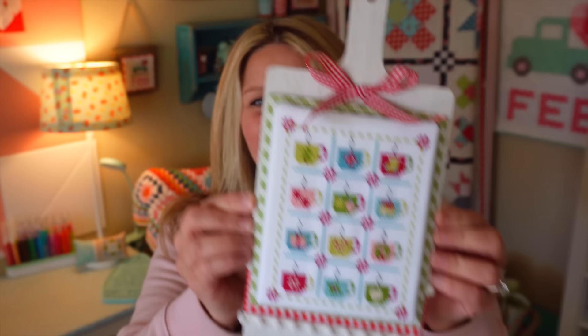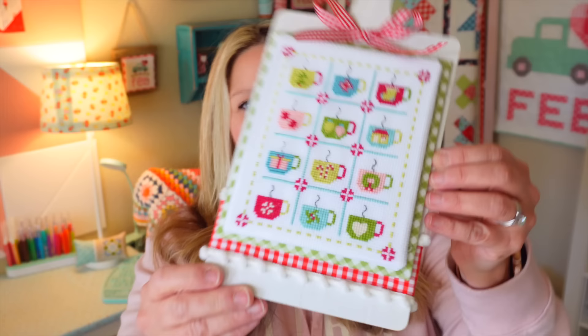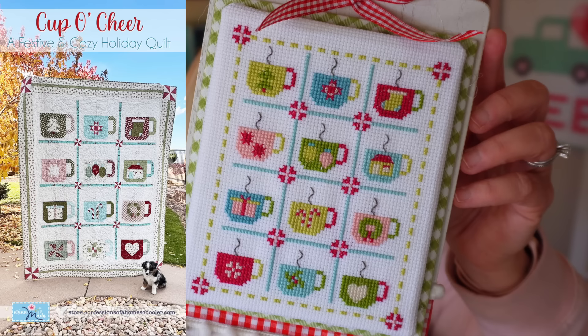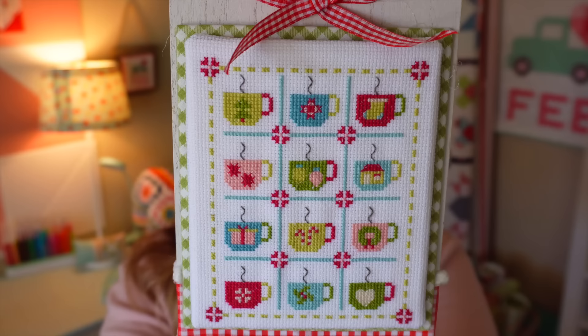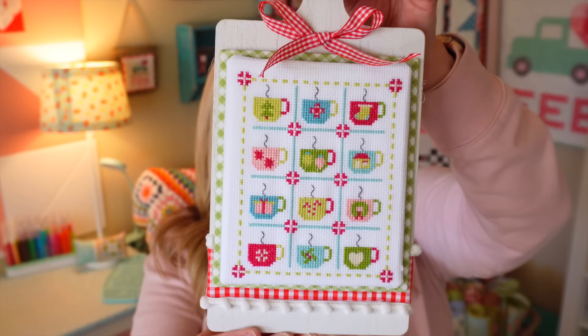It's actually still sitting up in my room even though it's technically holiday decor. This matches my Cup of Cheer quilt pattern — each of the mugs matches the mugs on the quilt and they're all different, a variety of fun colors. I did a cute little stitched-looking border around the outside to bring it all together. I love doing those little dashed borders because to me it looks like a running stitch when you're sewing — it gives it a cute handmade touch. This pattern is available in my store, and I do have a finishing video ready for it.